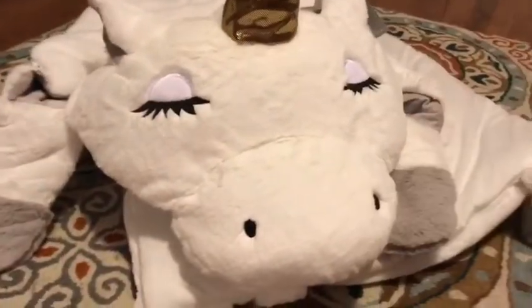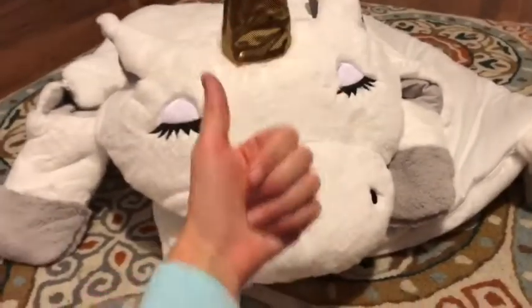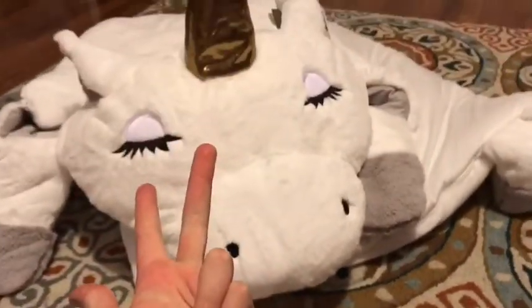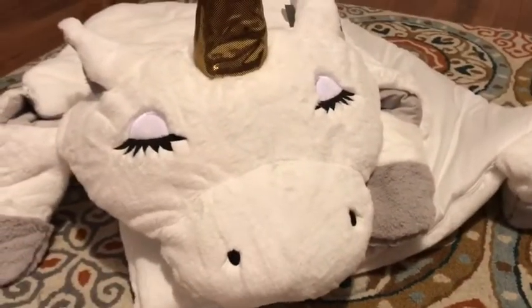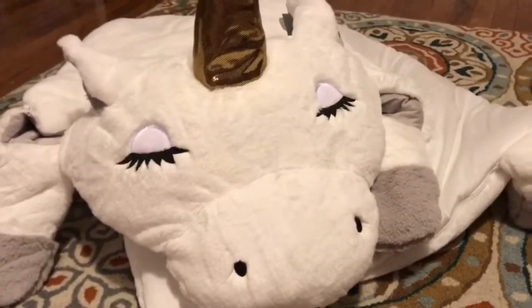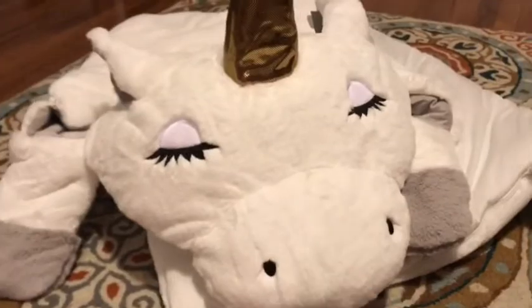It is so fun, I totally give this a 10 out of 10, thumbs up! If you guys can't tell, I'm obsessed with unicorns. It is really cute, really warm, nice quality. It was a little pricey but it is amazing and totally worth it. Let me know what you guys think down below. I will see you guys next time — make sure to like and subscribe, bye bye!